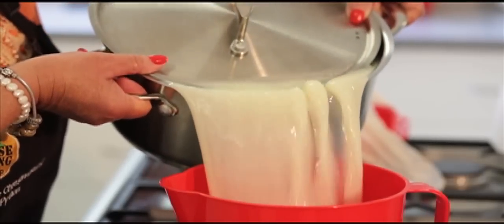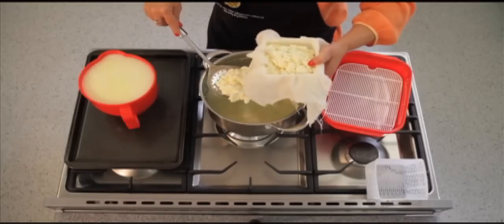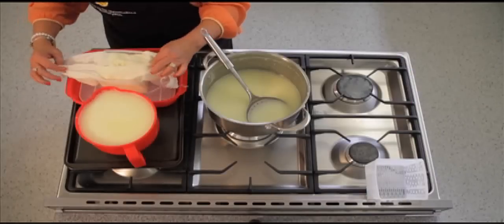Drain the whey, keeping the whey as you will need it later. Place the curd into a cheese hoop lined with cheesecloth.